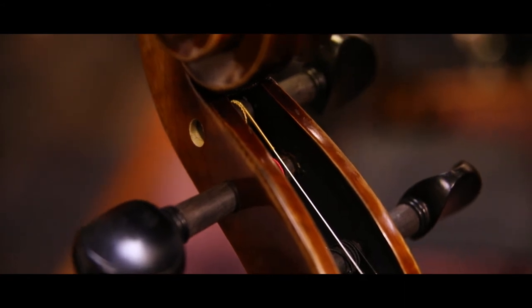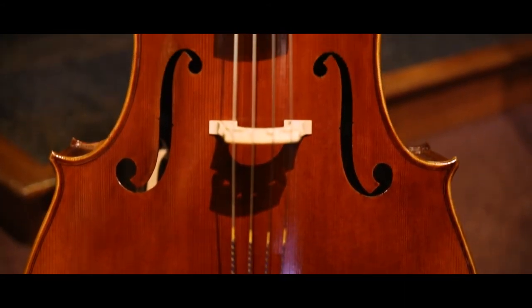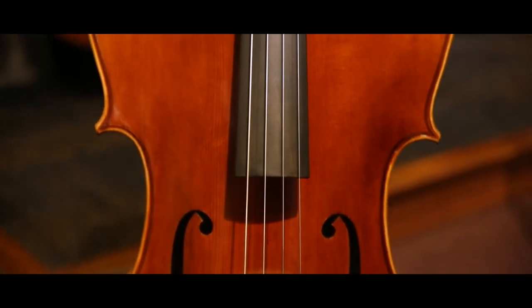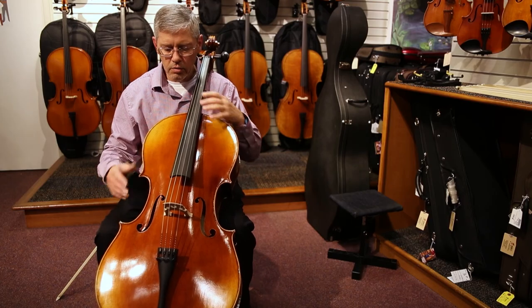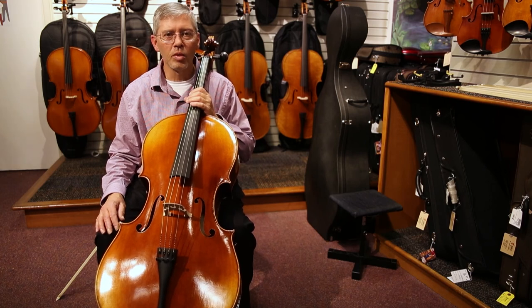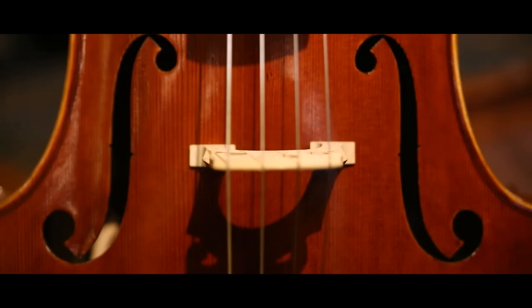It does feature a premium string set of Helicor strings, and it comes with a tailpiece with four fine tuners. This has a nice golden brown varnish that is hand applied. So it's not only a nice sounding instrument, but it's also very attractive.